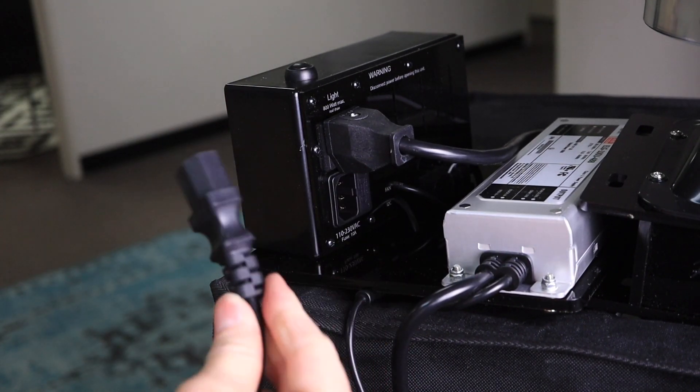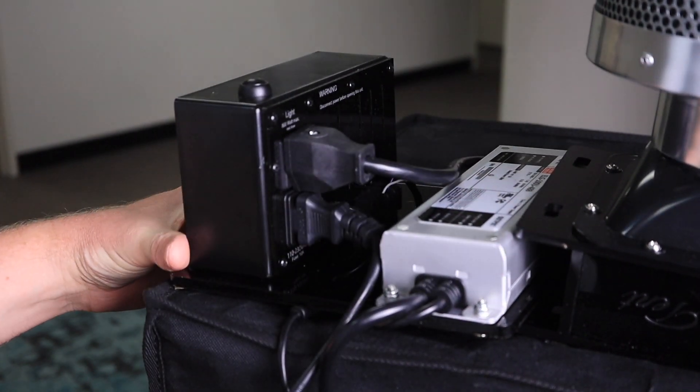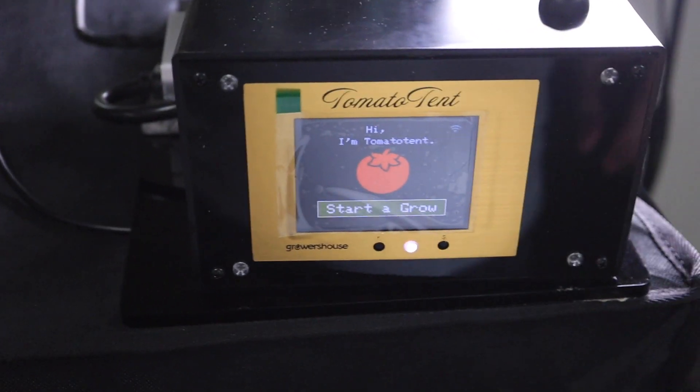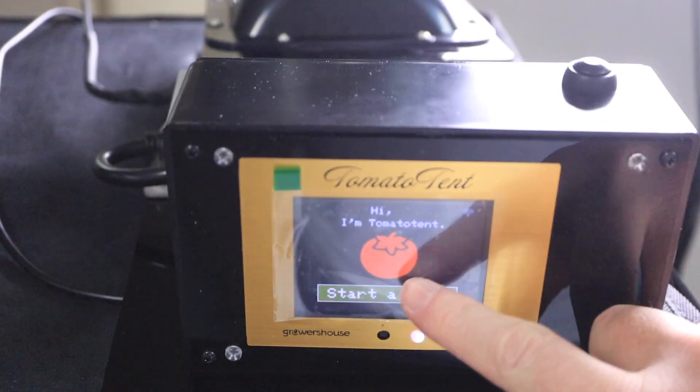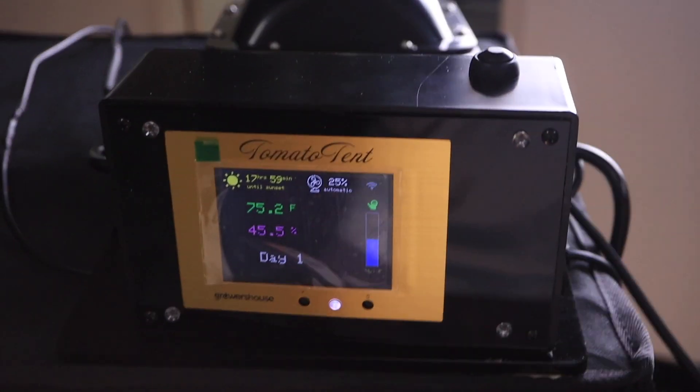Now you can connect the main power cable — this is the one that goes to the wall — and it will look like this. If you now hit the button to start a grow, the light switches on and the fan speeds up.